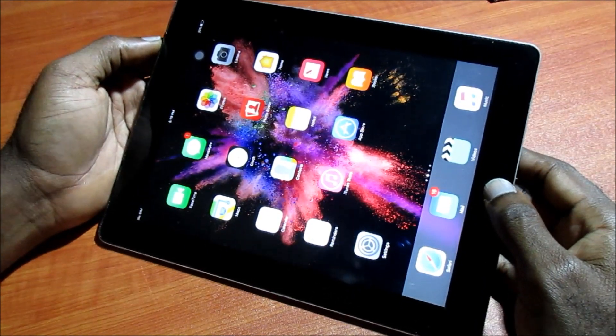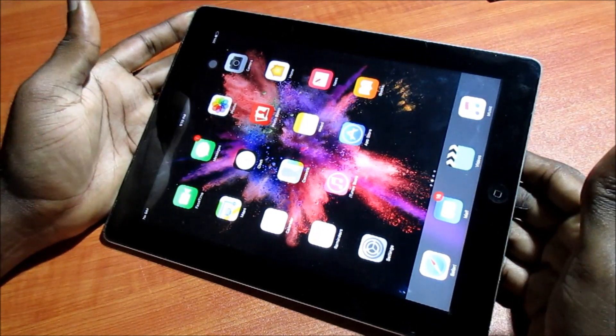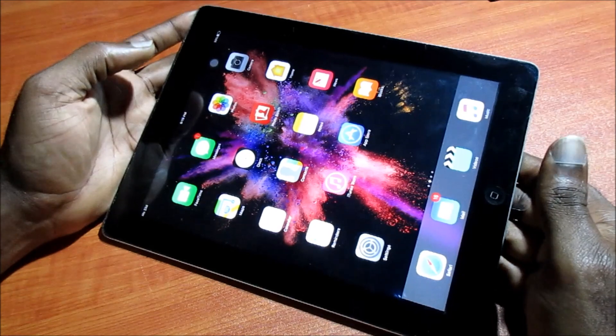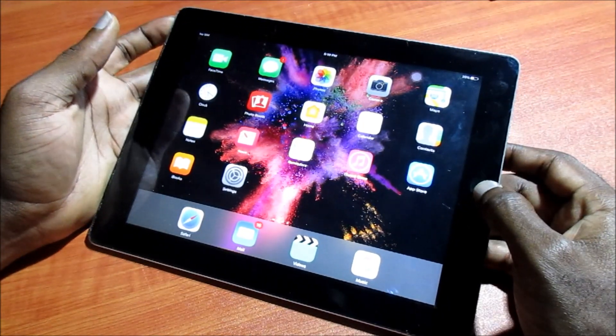Hi guys, Lens here. If you are unable to touch your iPad screen, I'm going to show you how to fix this. Maybe it's moving or the rotation is moving around but you're not getting any touch.